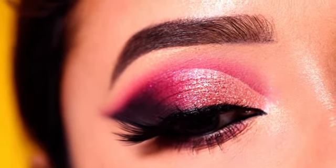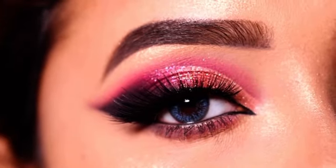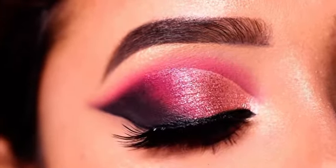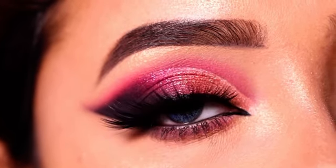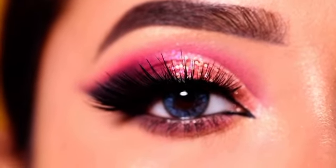And this is the final finished look. I have also applied false eyelashes. I hope you like today's eye makeup look! If you liked the video, please like, share, and subscribe. You can comment down below which video you would like to see next.